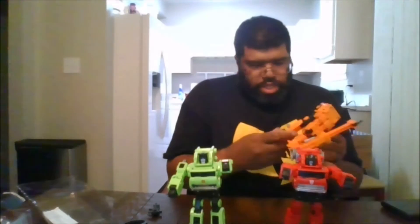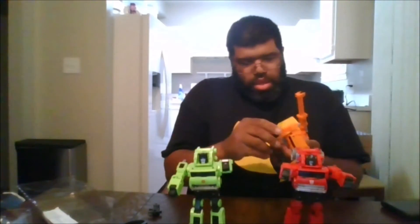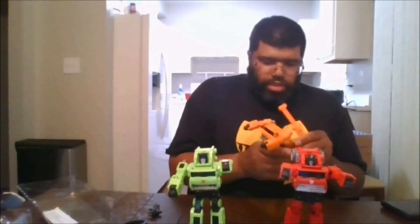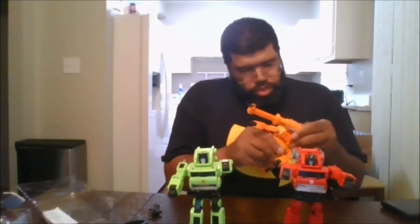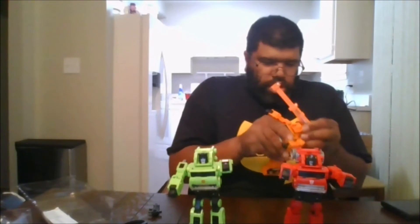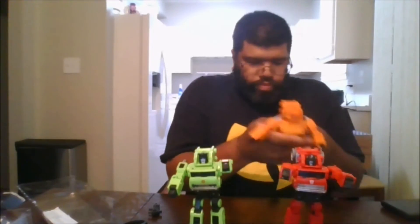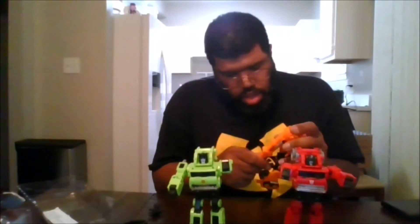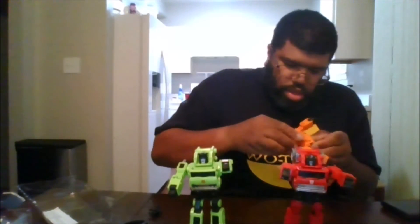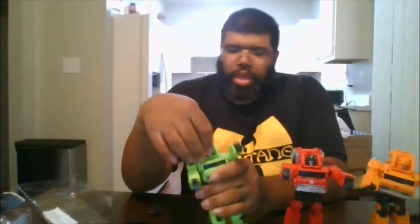Let me do the transform for Grapple — I said Hoist earlier, I should say Grapple, sorry about that. I apologize for the wrong name — this is Grapple. So there they all are in the same vehicle mode.